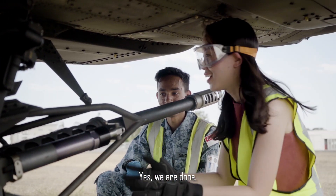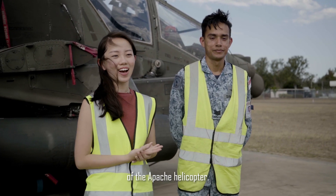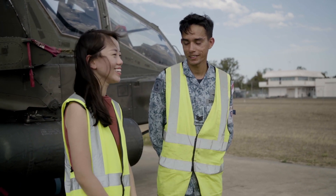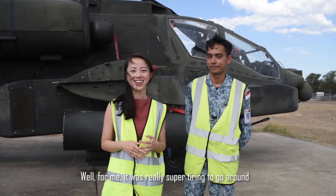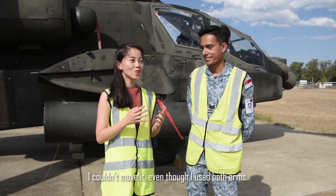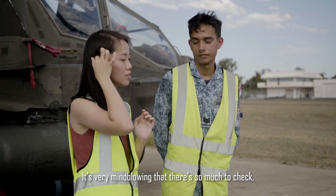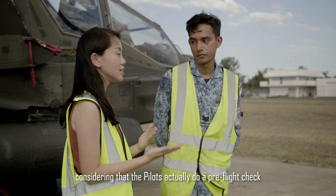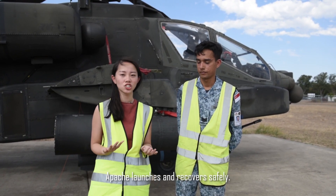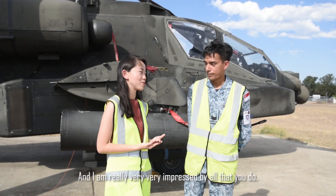Are we done? Yes, we are done. Finally. So yeah, we've made it to the end of the before-flight checks of the Apache helicopter. How do you think I did? Not bad for your first try. For me, it was really super tiring to go around and check everything that they do, especially the hydraulic pump — I could not even move it even though I used both arms. It's very mind-blowing that there's so much to check, and I understand that the pilots actually do a pre-flight check as well before they take off. So many rounds of checks just to make sure that the AH launches and recovers safely. Good job to you and your team — thank you very much, and I'm really very impressed by all that you all did.